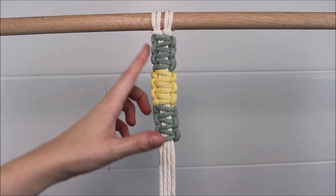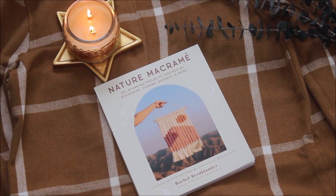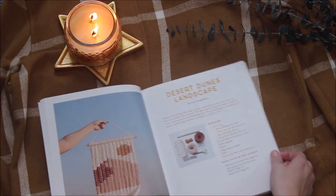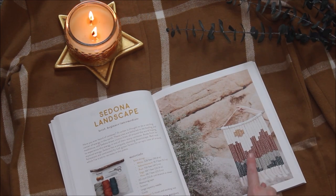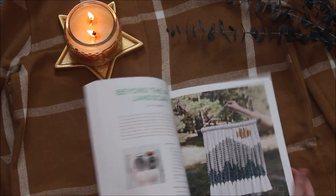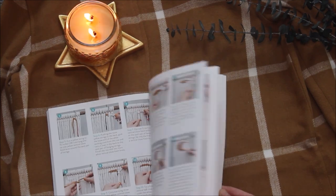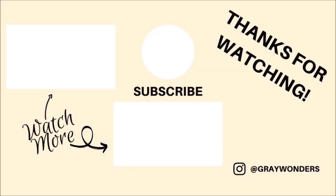If you guys enjoyed learning how to make this square knot alternating color method, please make sure you check out Rachel's new book Nature Macrame so you guys can incorporate this method into making amazing projects. If you love nature and landscapes and you want your artwork to look like an actual photo in a wall hanging, then this book is definitely one you guys do not want to miss. I'll leave the link in the description below. I hope you guys found this video helpful and inspiring — thank you so much for watching.